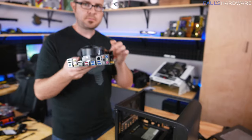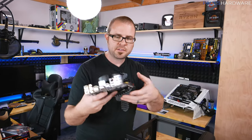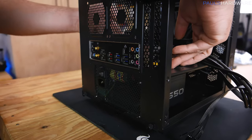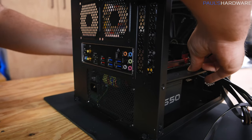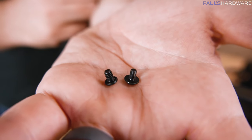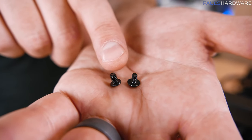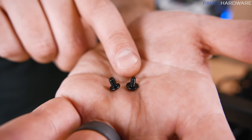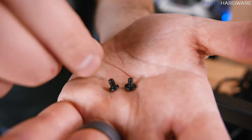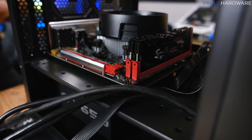Now take our pre-prepared motherboard — with CPU, heatsink fan, and memory already installed — and line up the I/O with the I/O shield you just installed. Your four mounting points should line up with the four holes in your Mini-ITX motherboard. Looking at the screws that came with your case, some have a finer thread and some have a rougher thread — the standoffs for your motherboard may be either one, so it's good to reality check beforehand.